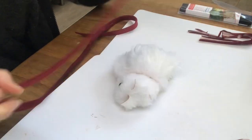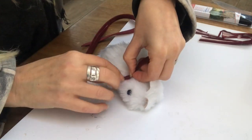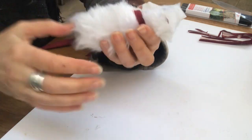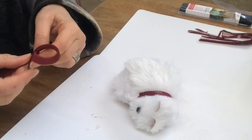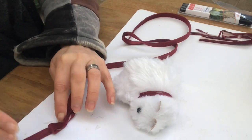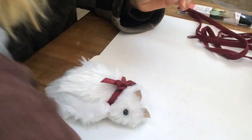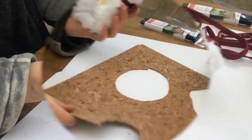Now I have this burgundy ribbon that I've cut to size and I'll place it on the cat as a collar. It looks very pretty and it also covers up where the faux fur pieces meet. A tiny bow on top of that — cut the tails and hot glue it into place. And a white half bead as the final touch. Cute, isn't it?